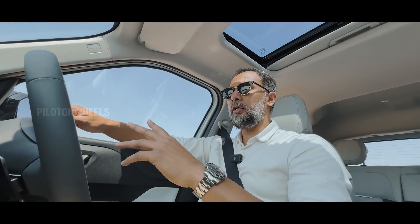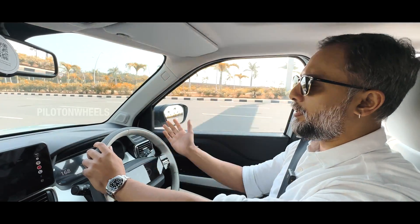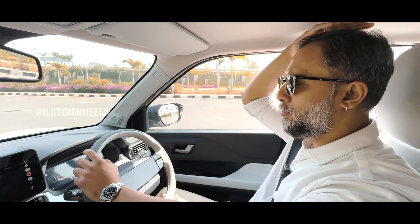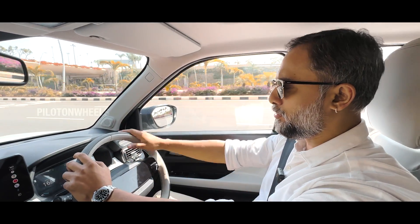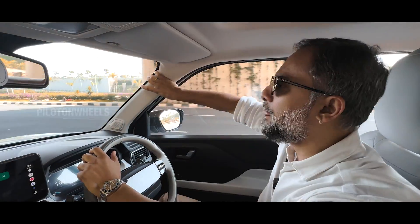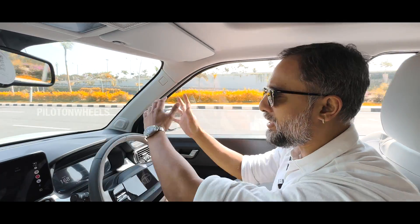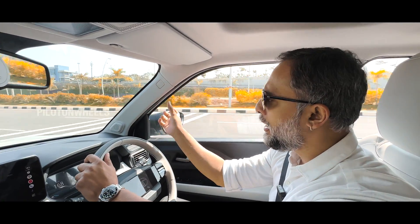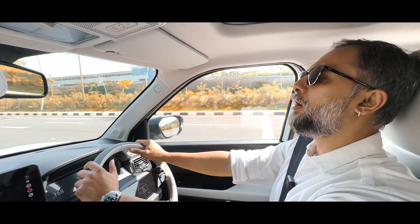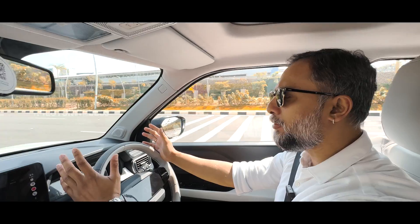The seating position is very good. We have good headroom on this platform. The glass area gives great visibility. The A-pillar is normally a blind spot concern, but it's manageable here. Overall, driving at all points is impressive.